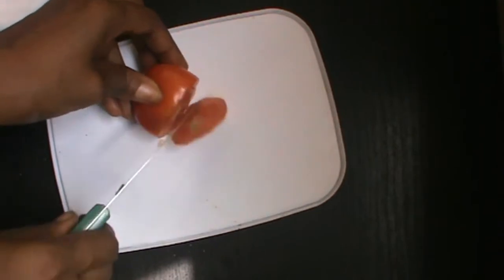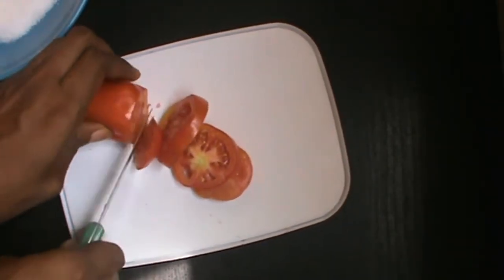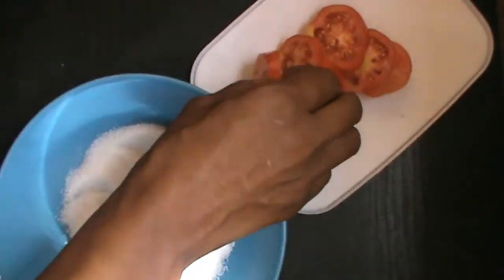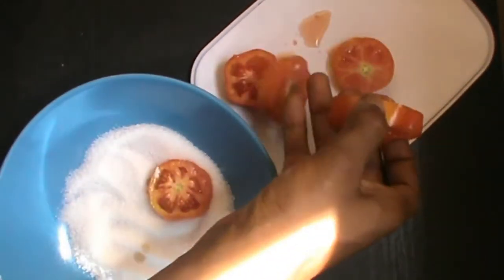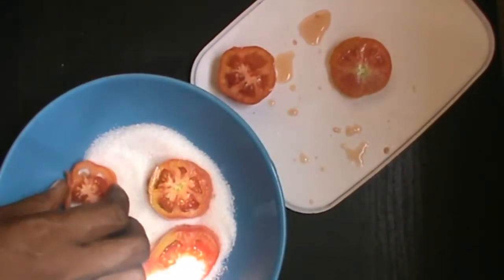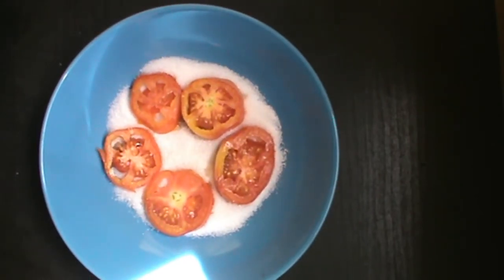I'm gonna be cutting my tomato, and I'm gonna be adding it, placing it on top of the sugar so that it can absorb. I'm just gonna use this and scrub my face. So here is my scrub — I'm just gonna get the tomato and start scrubbing my face, scrubbing it in a circular motion.